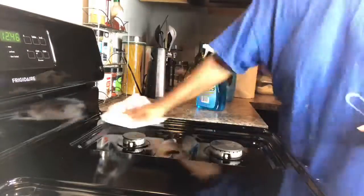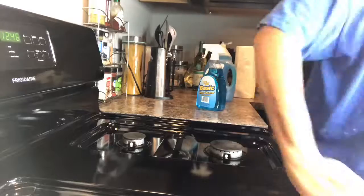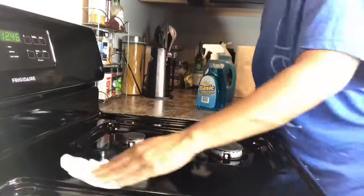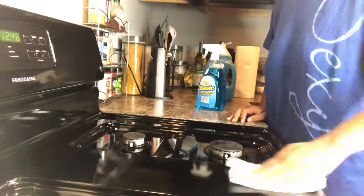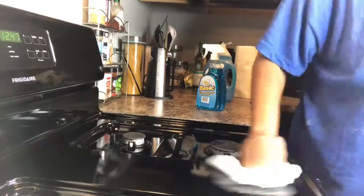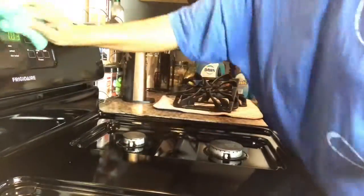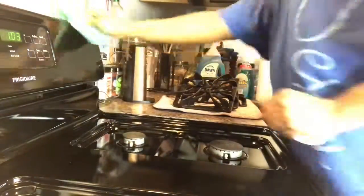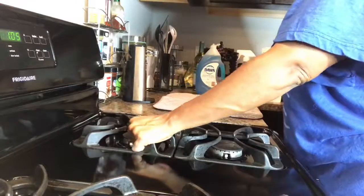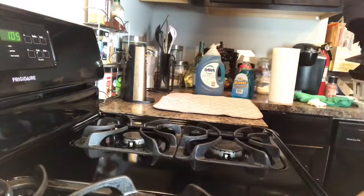Then a paper towel to buff everything out — both sides — getting everything done, all the little small parts. I don't like those little small parts, so much work! I would prefer a flat surface but I'm not complaining. Then take that terry cloth again and buff it out a little more to get the paper towel fibers off. Now I'm putting my irons back on the stove and dabbing those off.